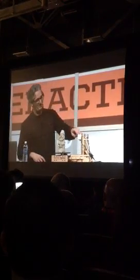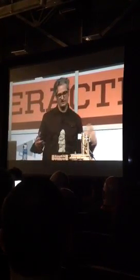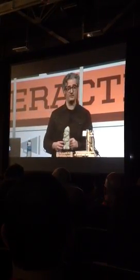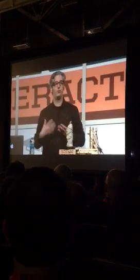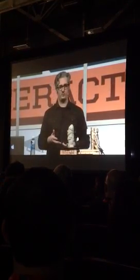And a webcam and a bunch of electronics. Basically what's happening here is the lasers are shining here and the webcam is seeing where the line is. And wherever the line is, it creates points. And then it wraps it all up into a 3D model.